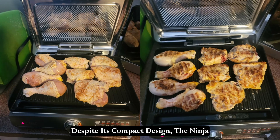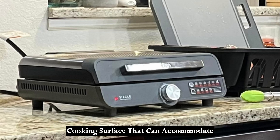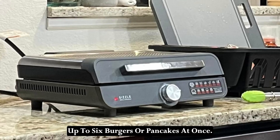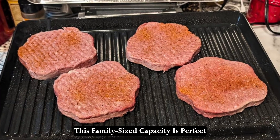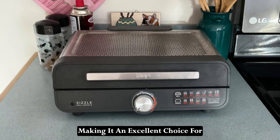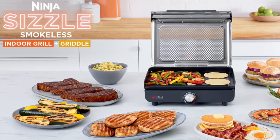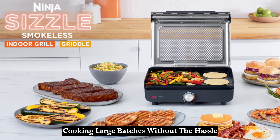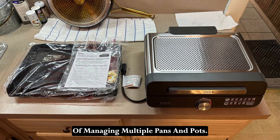Despite its compact design, the Ninja Sizzle offers a generous 14-inch cooking surface that can accommodate up to six burgers or pancakes at once. This family-sized capacity is perfect for feeding a family of four to six people, making it an excellent choice for family dinners, small gatherings, or meal prepping for the week. You can enjoy the convenience of cooking large batches without the hassle of managing multiple pans and pots.